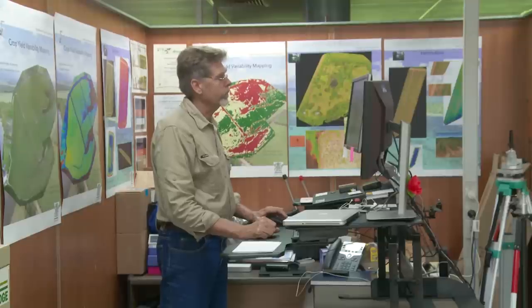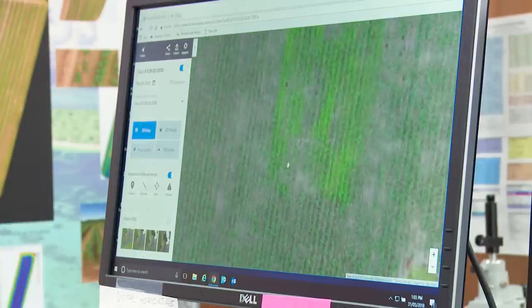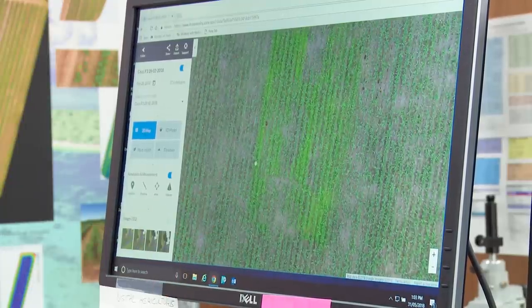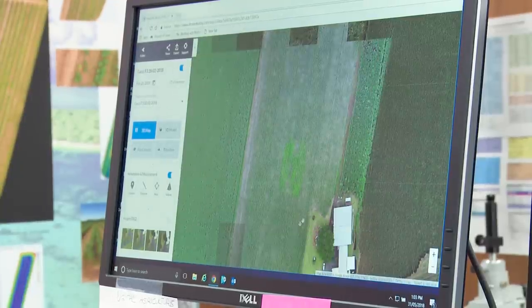Prior to going out with the spray drone, I take out a much smaller machine which is designed for mapping. Very quickly I can roll into the image — it's a very high resolution image where on the ground I can see an object of two centimetres. You can see the area that does have the vine in it, and the rest of the block is actually quite clean. This is exactly the sort of thing that the machine is built for.